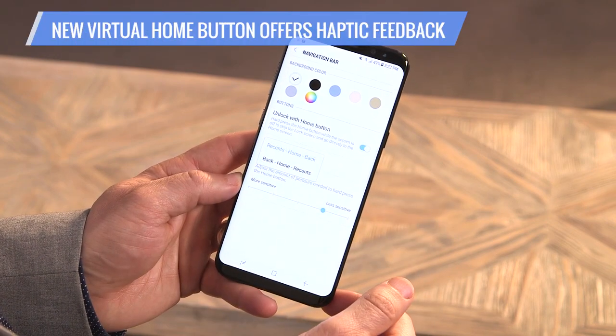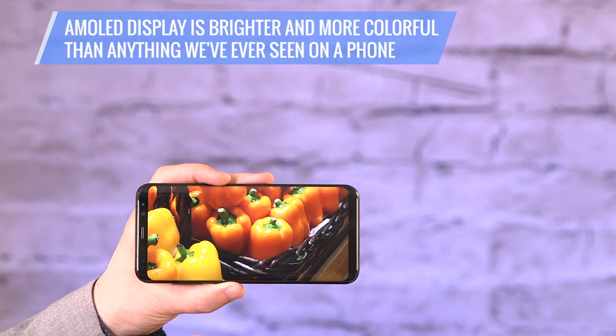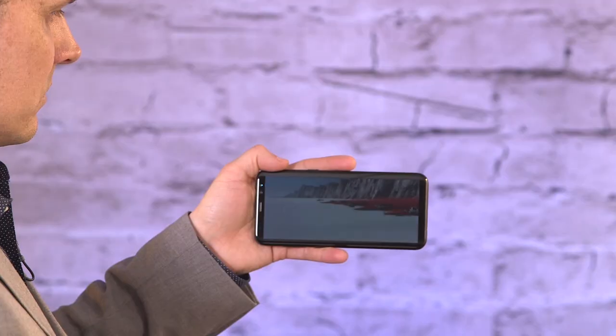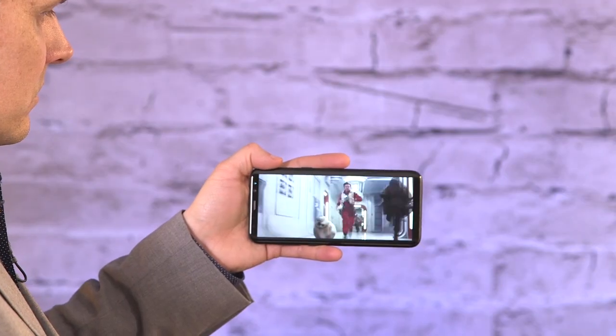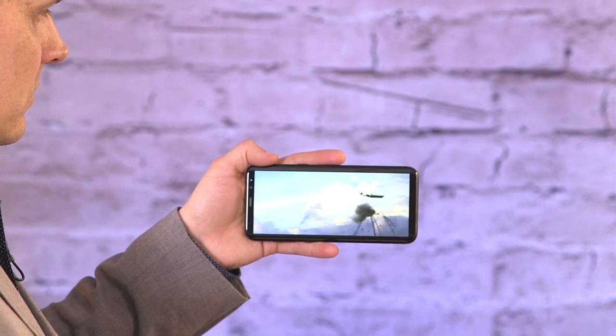You can actually adjust which button goes where. We love the big and beautiful AMOLED display, which is brighter and more colorful than anything we've ever seen on a phone. Some apps don't take advantage of the extra wide aspect ratio, but videos look amazing on this HDR-ready panel.